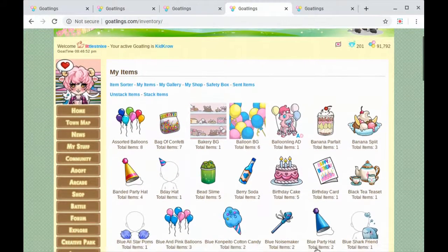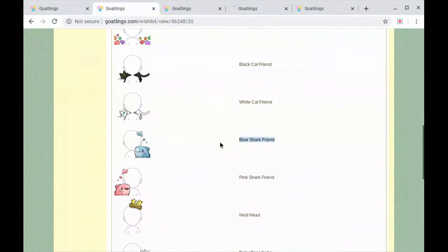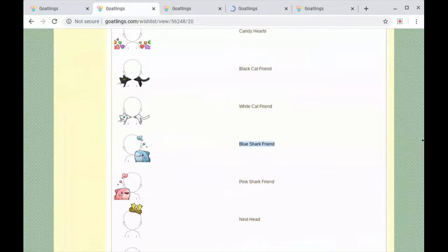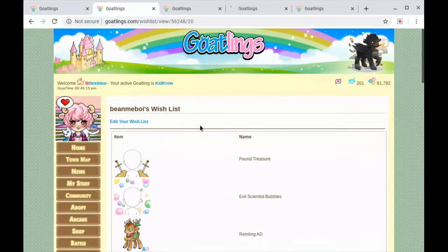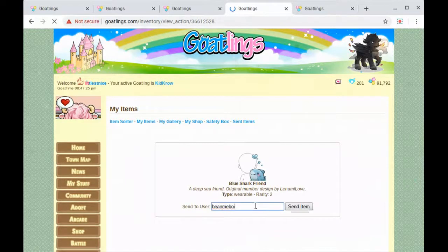Okay, we're gonna go right there — there it is. Click on that little shark. Scroll up so I can get their username: Beanmeboy. Copy it. Gift friend. So if you've never done this for yourself and you were wondering how to gift things on Goatlings, now you'll know. Otherwise just join me in giving some joy.